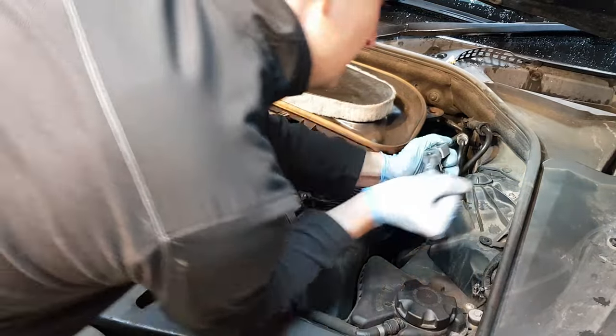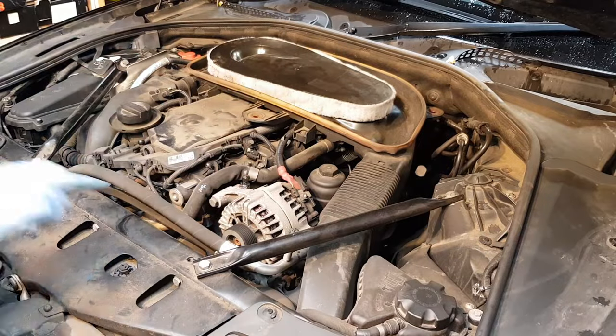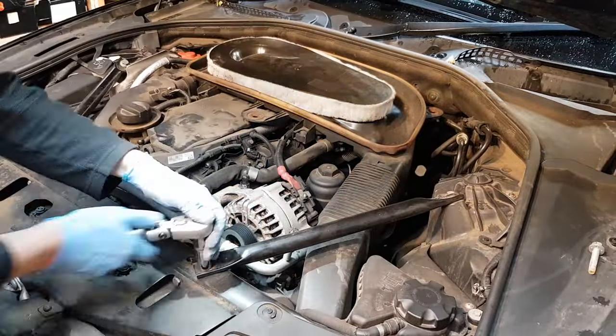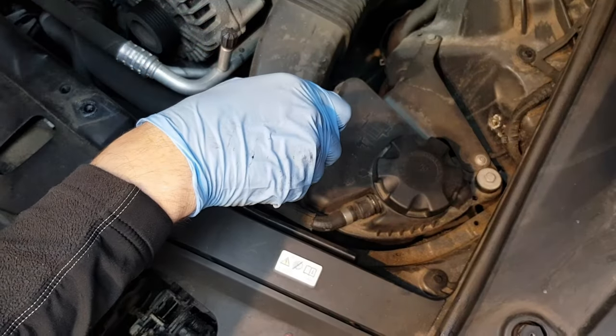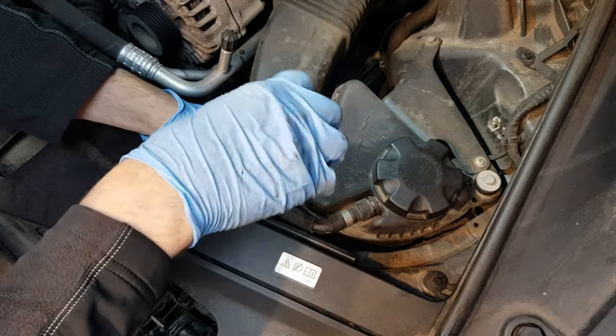Let's remove this crossmember from here. This is a 15mm socket and this is 16mm. We're going to remove this intake pipe now, so before we try and pull this out of here there's a little 8mm screw, so remove that first.